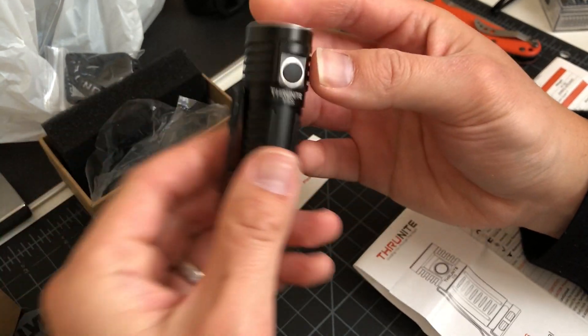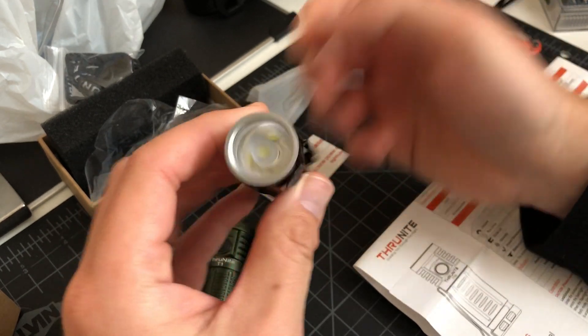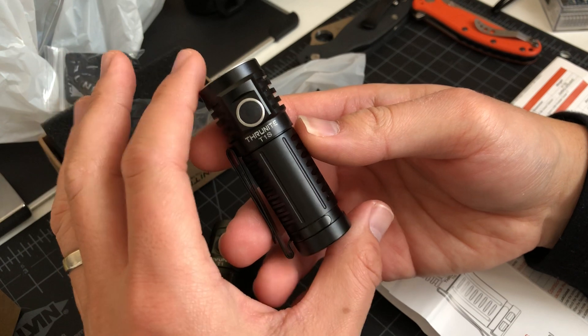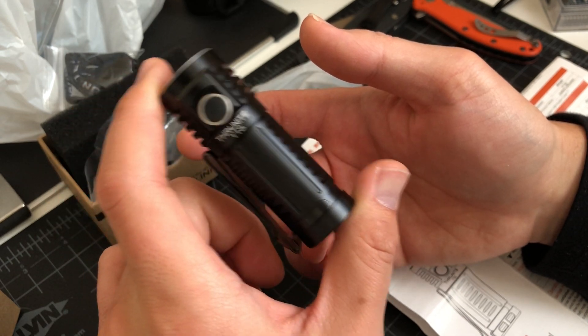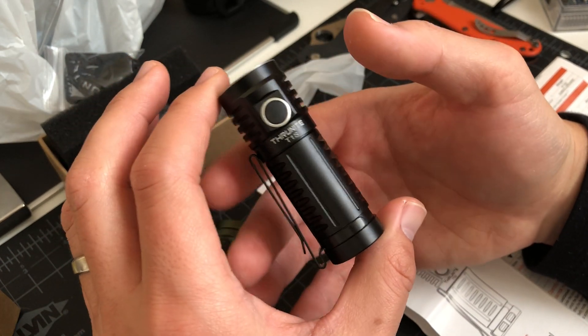I think ThruNite just keeps producing — I keep seeing new lights. They have so many different kinds of lights and the price range is great. This one is $39.95 on Amazon, and I think they have some kind of coupon code on there.